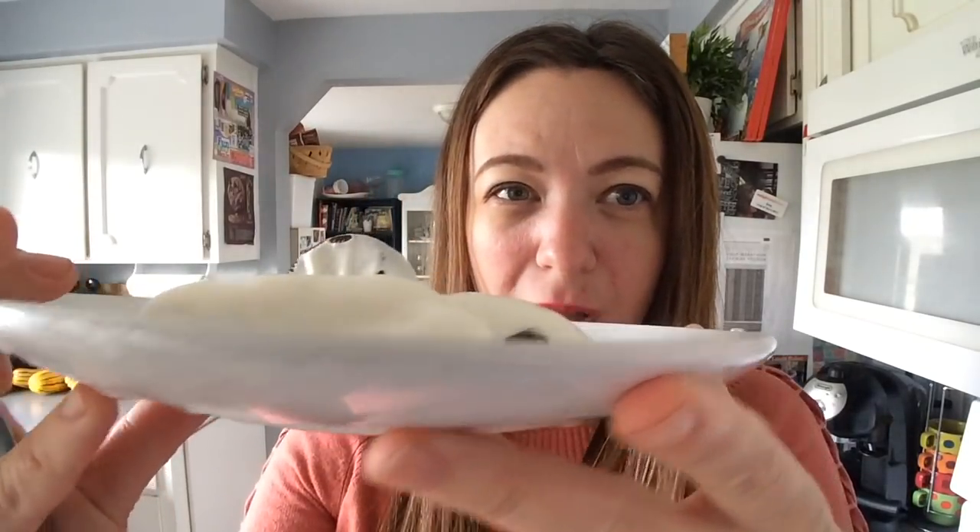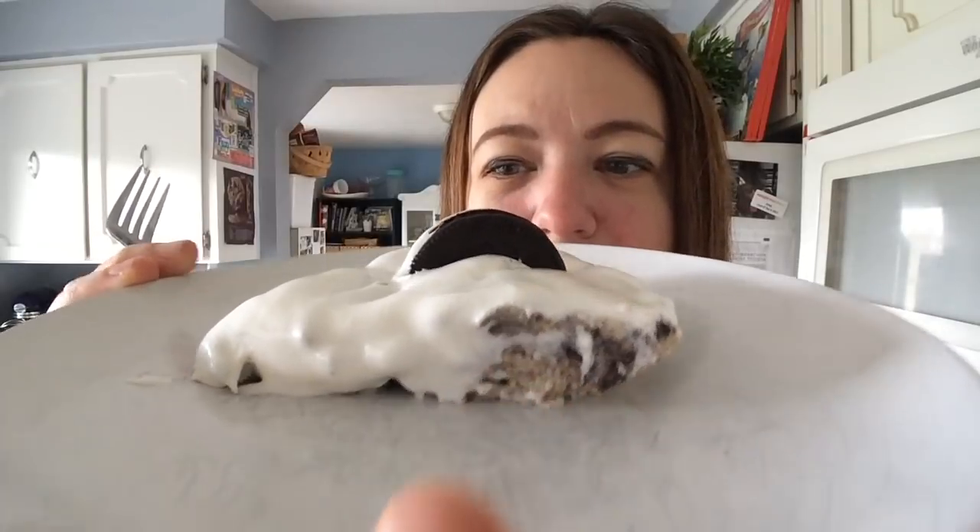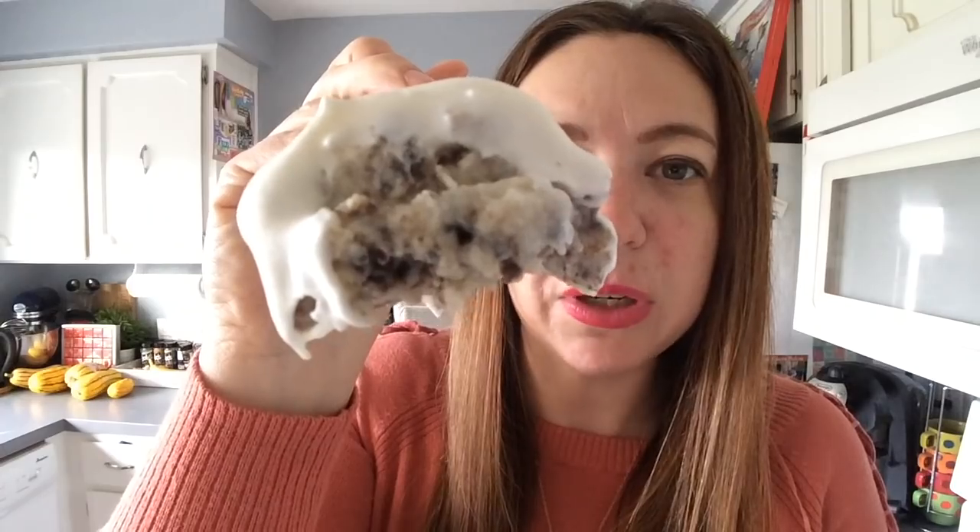Here is what it looks like right now — I think that looks pretty good! It's got that fat-free Cool Whip on top, which I personally love. Look at that — it looks pretty creamy! Alright, let's try a little bite. Oh my gosh. Just stop — stop what you're doing right now and go make this.